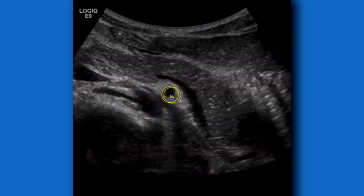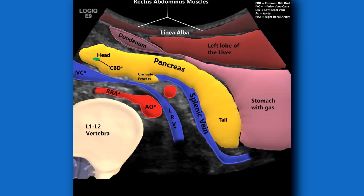Continuing on, we have the SMA and the aorta. It's important to know that the IVC is here, and the left renal vein goes between the SMA and aorta — a good view if you're trying to rule out nutcracker syndrome, which I did a video on recently. The aorta is here, and the vertebrae are probably L1 to L2; the head of the pancreas is usually by L2. Here's a diagram with all the labeling: rectus abdominis bilaterally, linea alba, left lobe of the liver, stomach, and duodenum or at least the duodenojejunal junction.